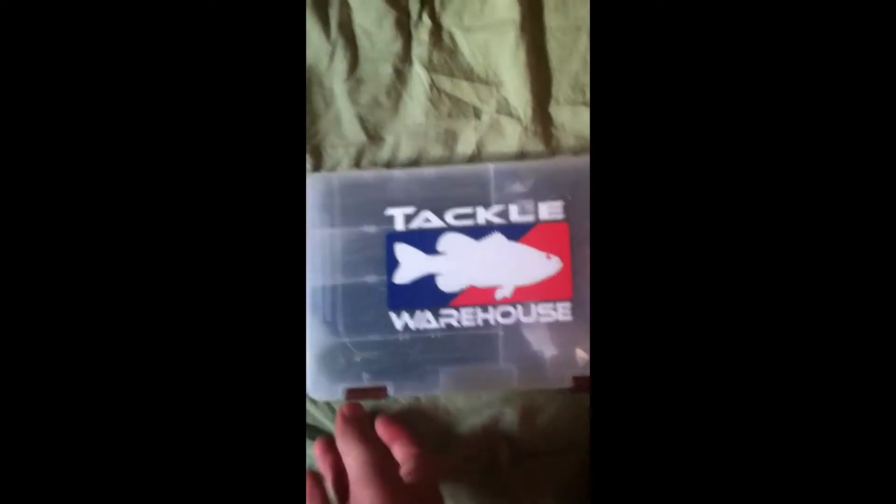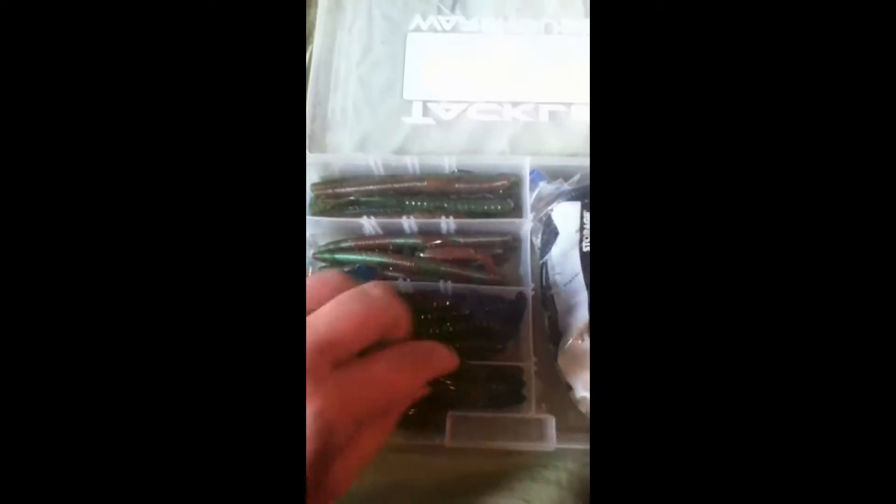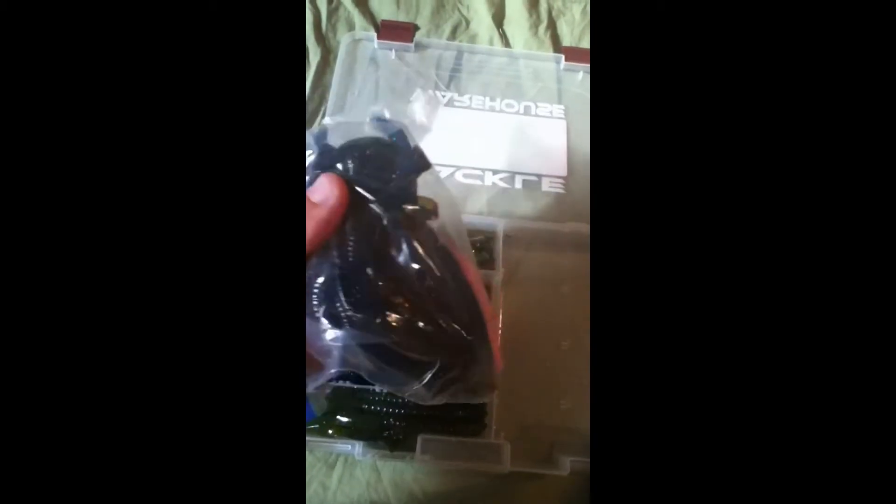I'll show you what's in each one. First box has a Tackle Warehouse sticker on it. We got mostly soft plastic worms — assorted Senkos and stuff like that, some Yamamoto Senkos, and these are Junebug seven-and-a-half inch ribbon tails and watermelon black flake ribbon tails. Then there's a bag of assorted worms, a pink Senko, plain trick worms, and other stuff, and there's a fluke in there too. I don't really like having soft plastics in boxes — I'd rather keep them in the bag — but I'll probably switch it around next season.